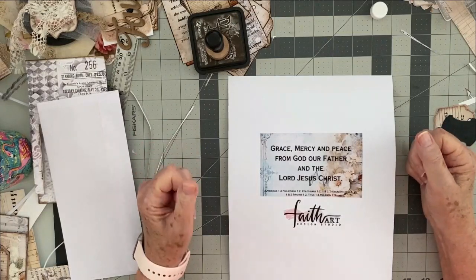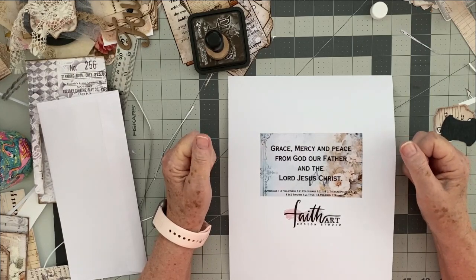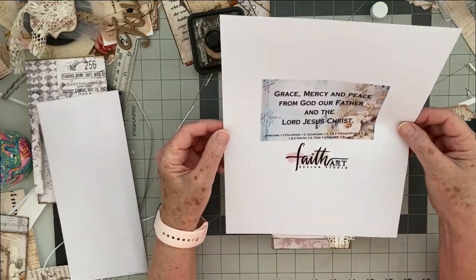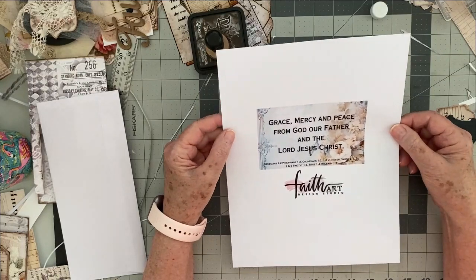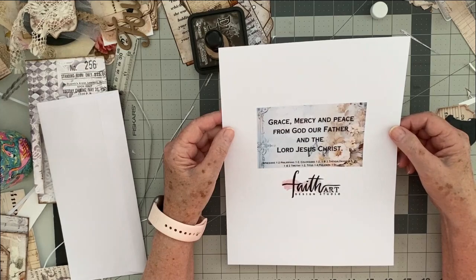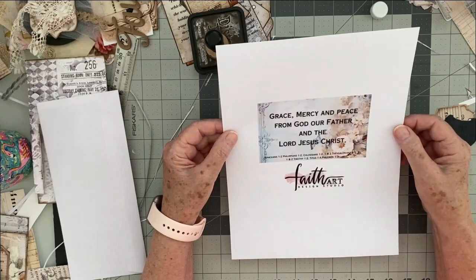Today's episode from Faith Art Design Studio will be playing with envelopes — we are going to make some more fun envelope ephemera. I want to start by praying for everyone, pray us in and ask God to be with us as we make these faith art pieces. Grace, mercy, and peace from God our Father and the Lord Jesus Christ — said by Saint Paul in a variety of books in the New Testament.